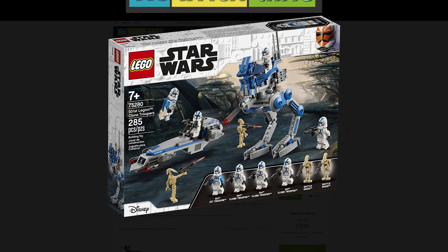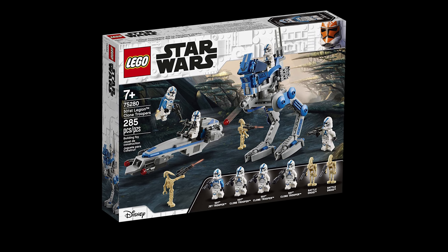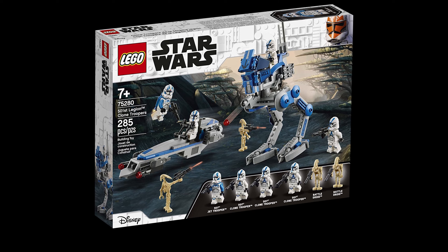The parts required for this instruction collection are bundled in the official set Star Wars 501st Legion Clone Troopers No. 75280, which can be found anywhere online or even at your local store where LEGO is sold.